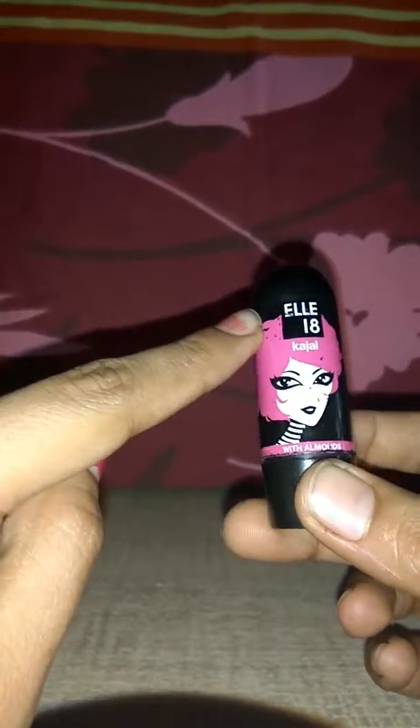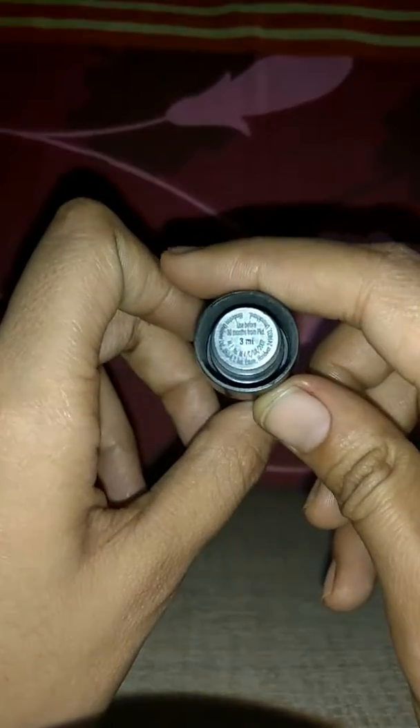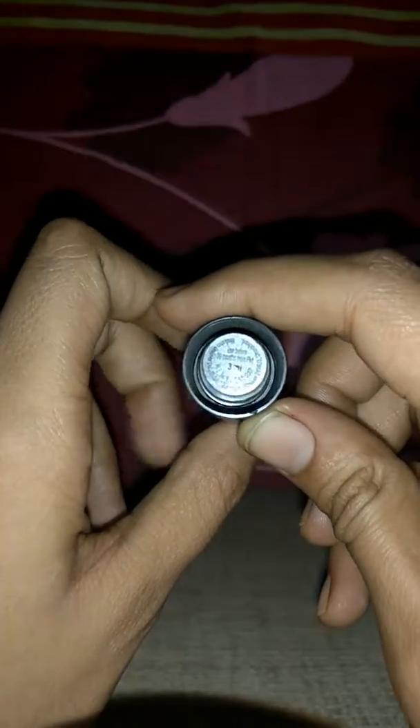This kajal is for RP 65 and the net weight is 3ml. It is best before 30 months from the date of packaging, which is a huge amount of time.